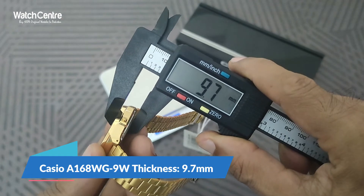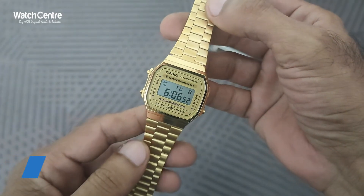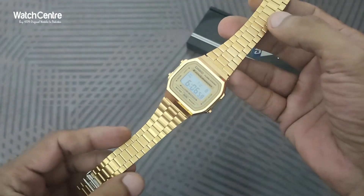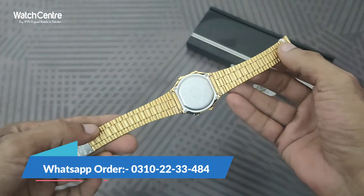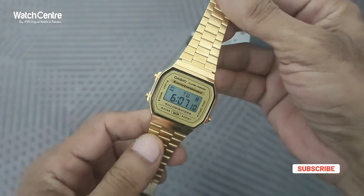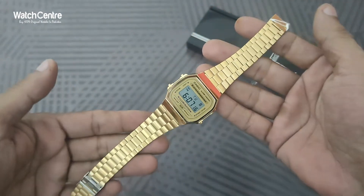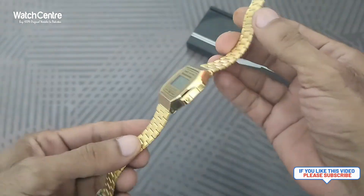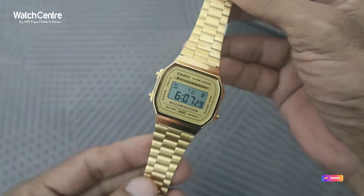The thickness is 9.7 mm. Viewers, you can order this watch online in Pakistan from our online watch store watchcenter.pk. Cash on delivery is available within Pakistan and you will receive your watch within two to three days. You can also contact us on WhatsApp at 03102233484 to inquire about this watch or any other brand. For international customers, the link is in the description. Please subscribe to our YouTube channel watchcenter.pk to get notifications of video reviews, deals, and promotions. If you like the video, please share — thank you for watching.